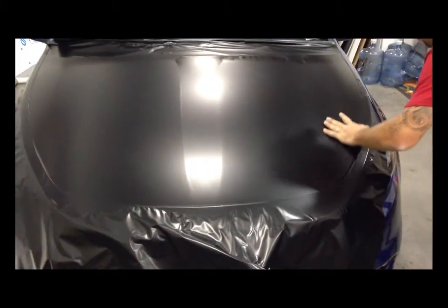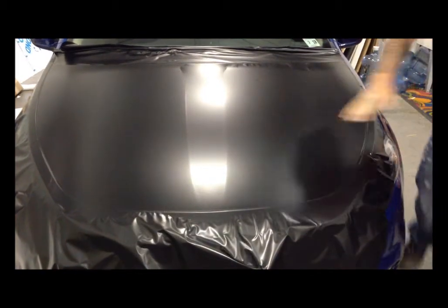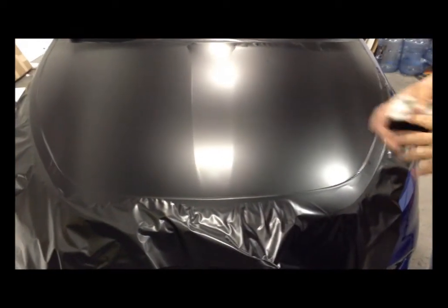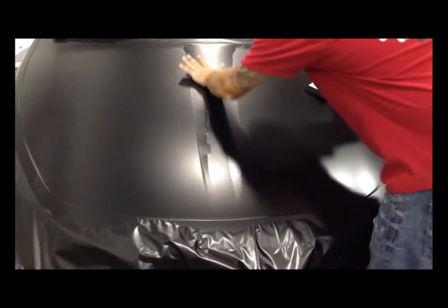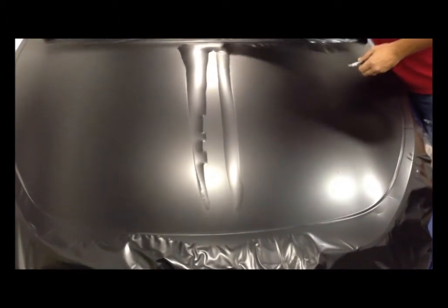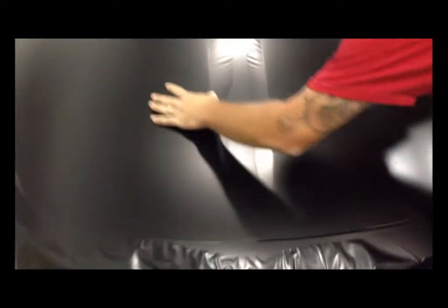This is a 3M product and it is a 5-year material. If you notice in the middle of this hood we have a body line impression — a lot of hoods have these contours. Once you've done all the flat areas, split the body line right down the middle to allow an air escape, then slowly use your thumb to push the material into the groove.